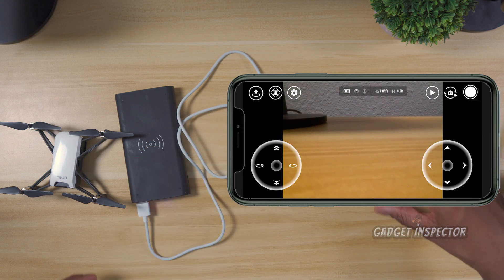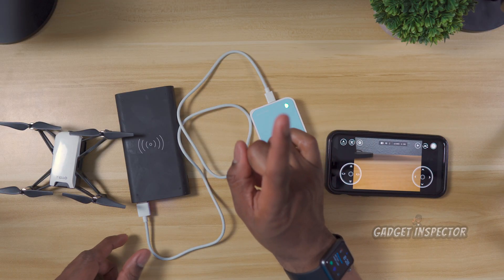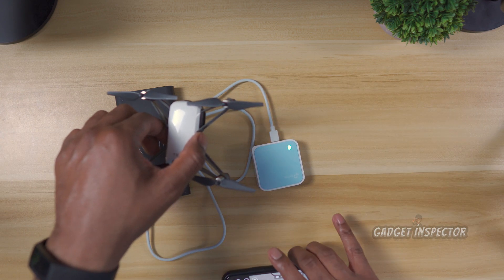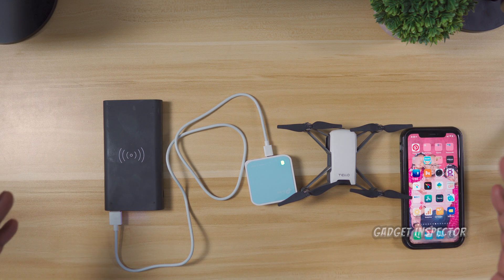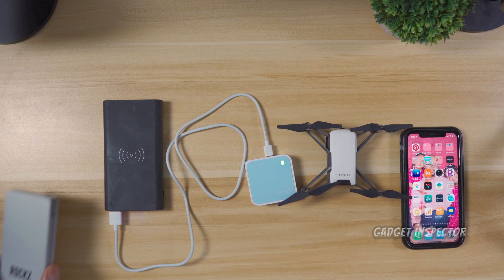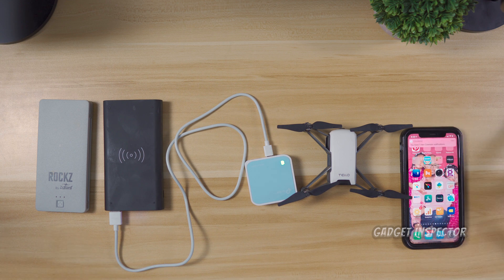Now you're ready to fly your Tello. Remember, it's best to position the repeater as high as you can, and you actually want to position it in between yourself and the Tello when you're out in the field. That's it for the setup. I'll probably do another video on range, so stay on the lookout for that. I'll leave links in the description to where you can find the repeater on Amazon, the Tello if you don't already have one, and some good power banks as well. As always, be good to somebody, be good to yourself — see y'all in the next one.